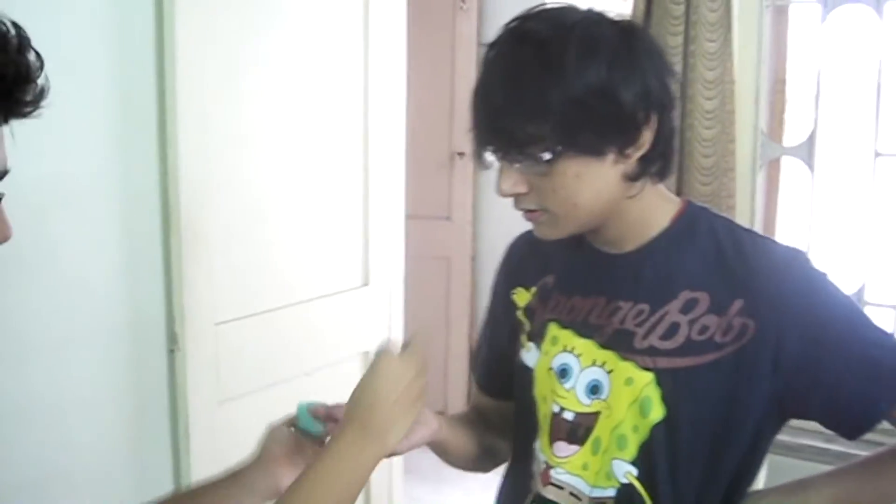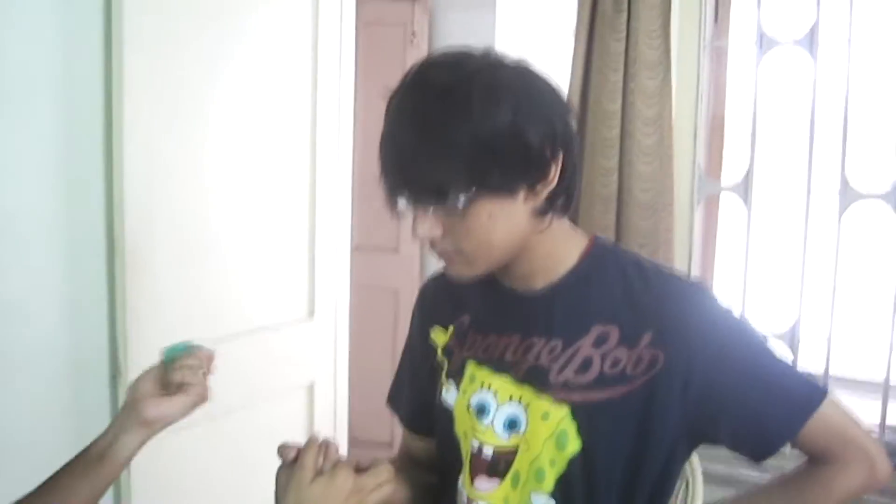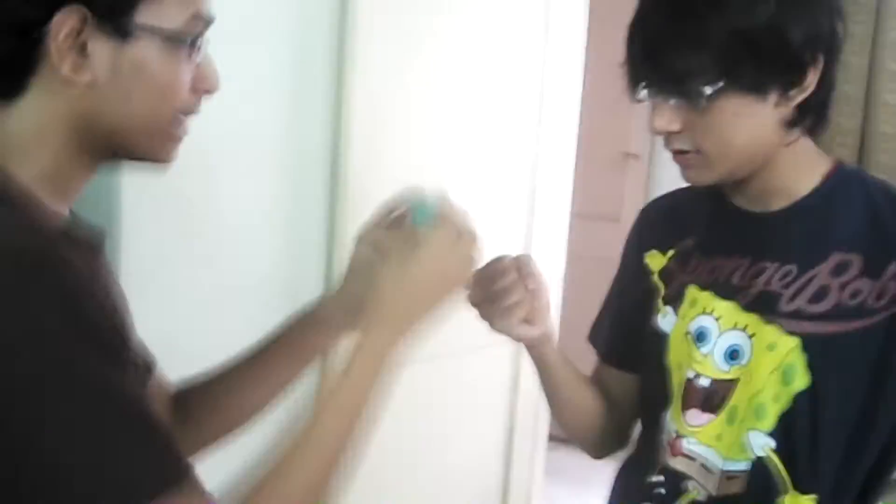Hey guys, I'm Devi Choudhary and today I'm going to show you a sponge ball trick. This is not sponge balls but sponge cubes. I have my friend Devup Das here. I've got two sponges — choose any one. Just hold out your hand and I'm going to place the sponge in your hand, close it, make a fist, hold it tight.